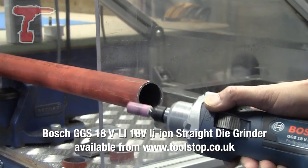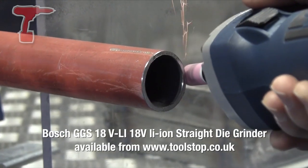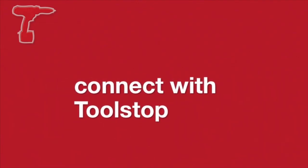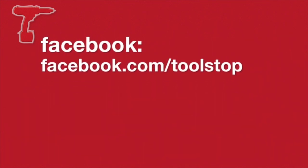Switch on the side which can be locked on — let's go and do some deburring. That's it. Thank you.